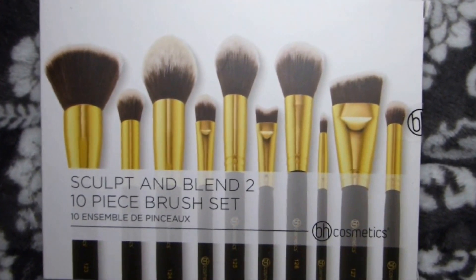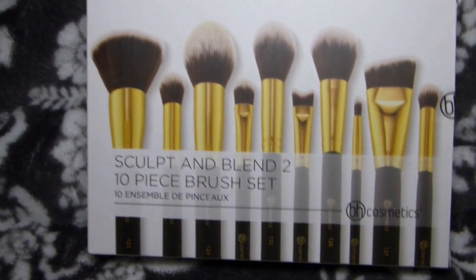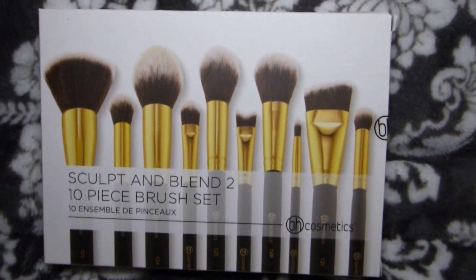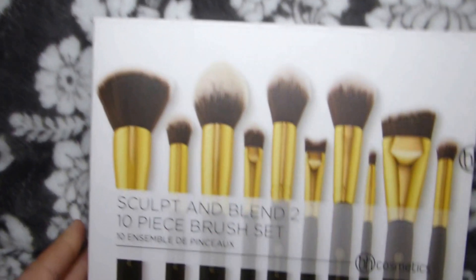Hey guys, welcome back to my channel. I just wanted to come on here and do a review for the Sculpt and Blend 210-piece brush set from BH Cosmetics. I just got this a couple weeks ago and I think I paid maybe $20 for it — I actually ended up buying it off of eBay.